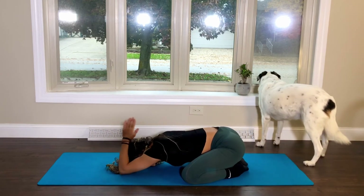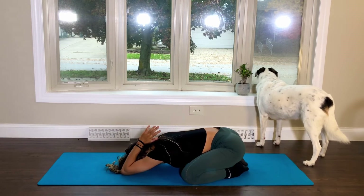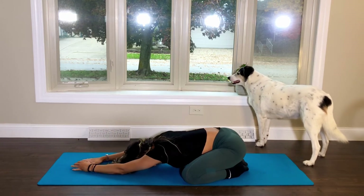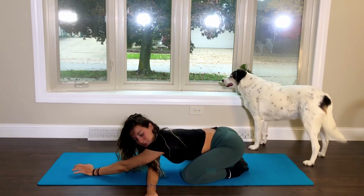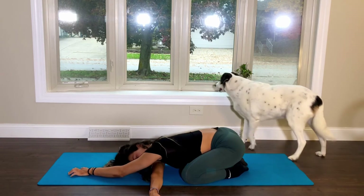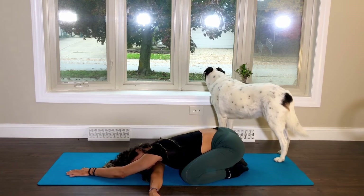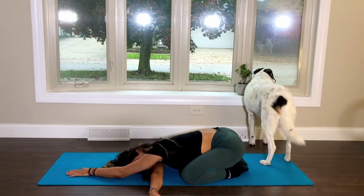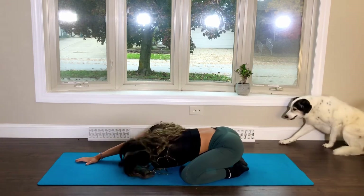We'll bring the palms together and bend at the elbows for a chest, tricep and shoulder stretch. As you exhale, release the palms and thread your right arm underneath your left for an upper back, arm and shoulder stretch. When you're ready, we'll switch sides and hold here for a couple breaths.